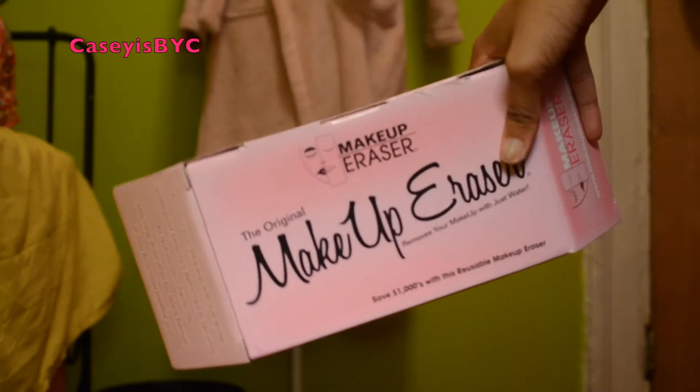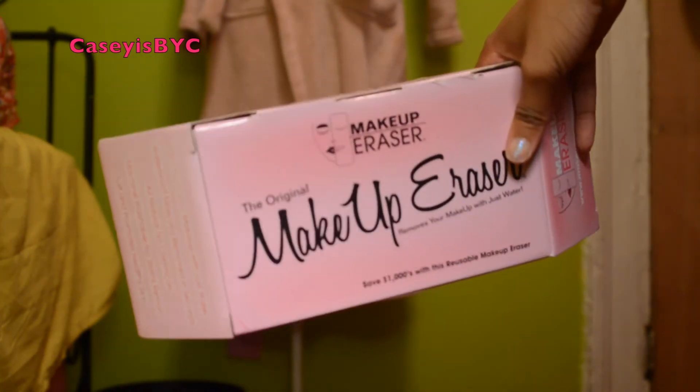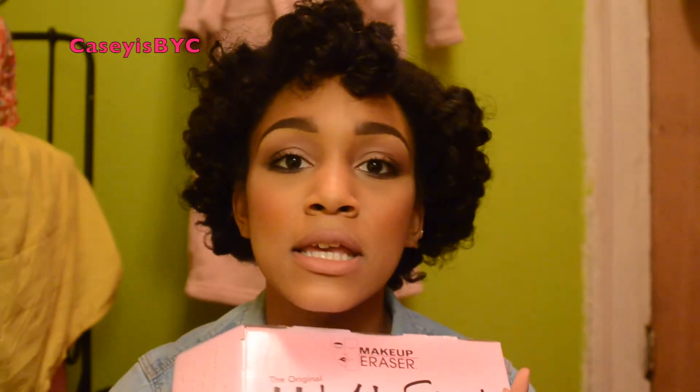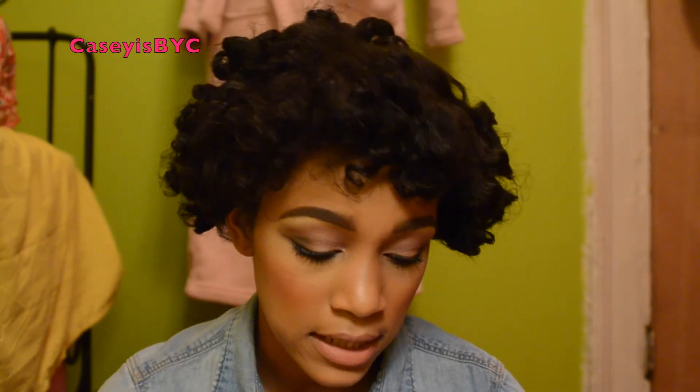So let me show you guys the packaging. This is the Original Makeup Eraser, and basically what it is, it's a cloth that you're just supposed to wet with water. It has no chemicals in it and you literally just wipe off your makeup. I'm not too sure how well this is going to work. I do have on a waterproof mascara, some eyeliner — I pretty much have a full face right now — and that's why I wanted to do it right this second even though it's like 1 o'clock in the morning.